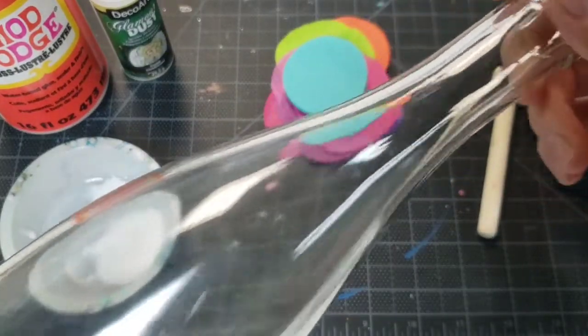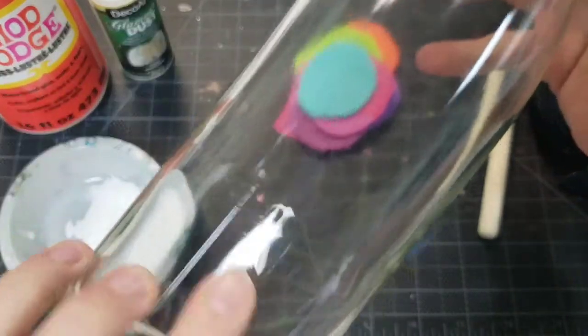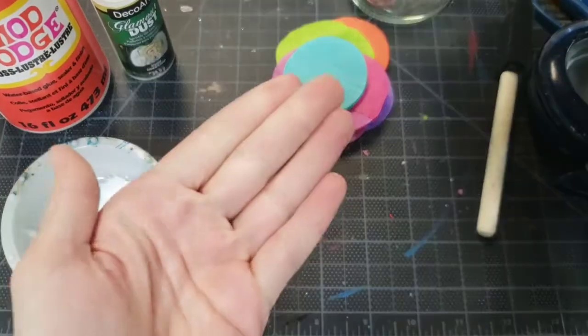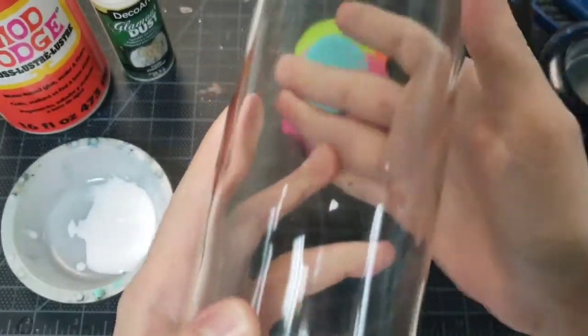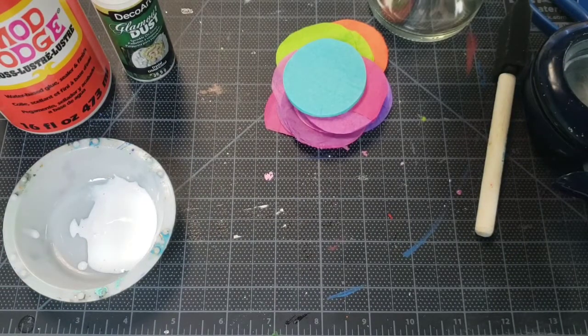I'm using a clear glass wine bottle or champagne bottle - whatever you've got where the label comes off easily. If the label is giving you trouble and leaving gooey residue, put a glove on your hand, pour a little Goo Gone in the center of the glove, rub your gloved hands together, and rub it all over where that sticker was. Then take the abrasive side of a regular sponge with some dish soap and scrub the rest off. A little magic eraser might get anything left behind - something I've learned by trial and error that works pretty well.